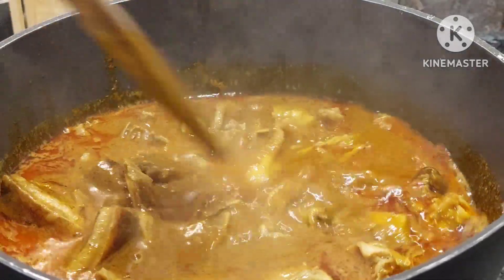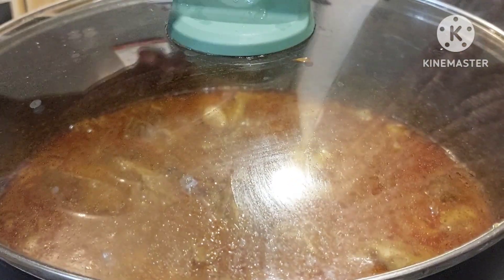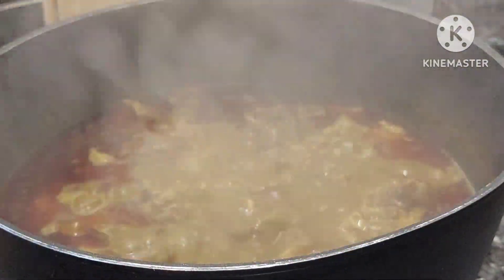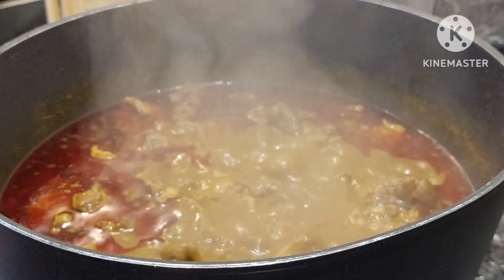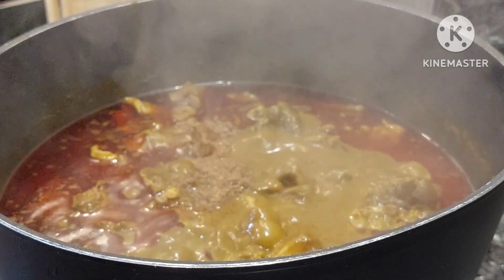I'll just mix it and then cover to cook for 15 minutes. Remember, our protein is still quite hard at this point. After 15 minutes, as you can see, the oil has started to float on top — that shows that it is coming together gradually.